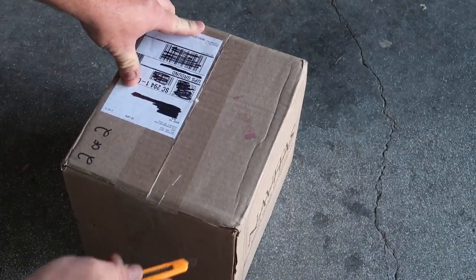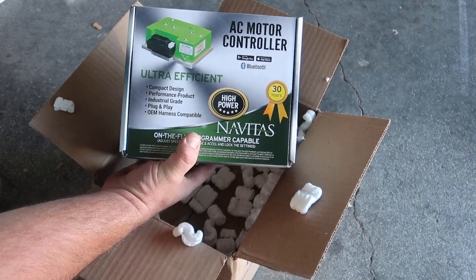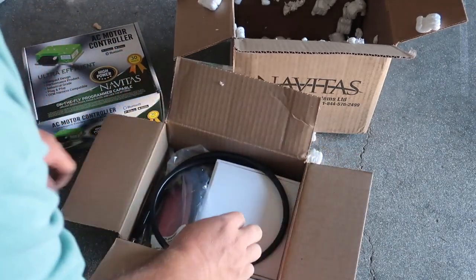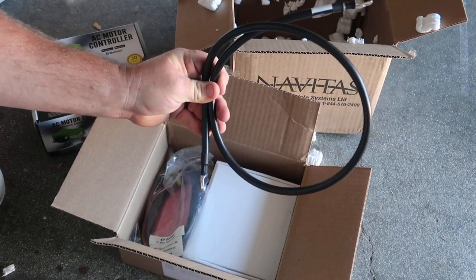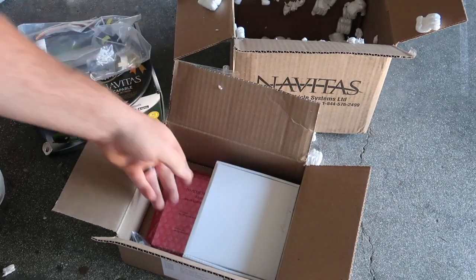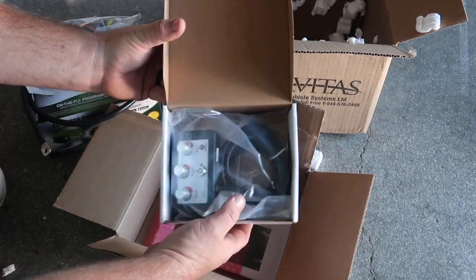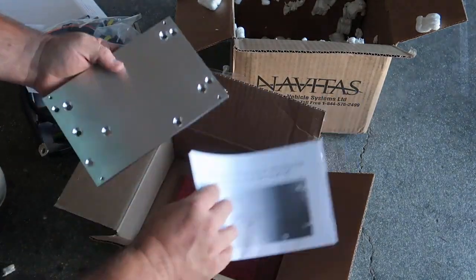And in the last box for the kit, you have your AC motor controller by Navitas. Below it is another box. Inside that box you'll find a cable that goes from the controller to the motor itself, a harness for the Navitas controller, hardware for mounting, the on-the-fly dash remote control, and the TXT mounting plate for your golf cart.